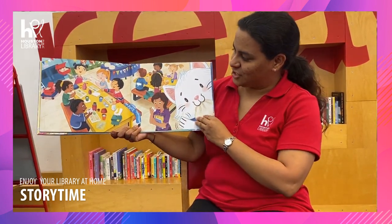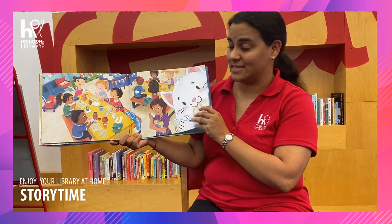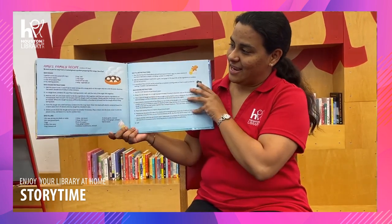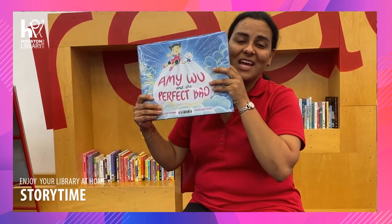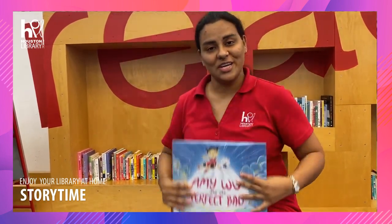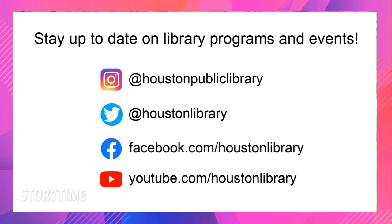Look at that! She took a lot of them to school to share with her friends! And the book has a recipe at the end too. The end. Well, thank you for joining me for storytime. Hope to see you guys later. Bye!